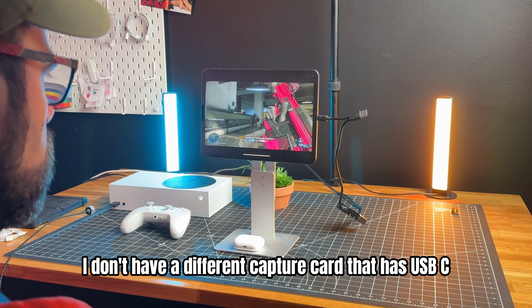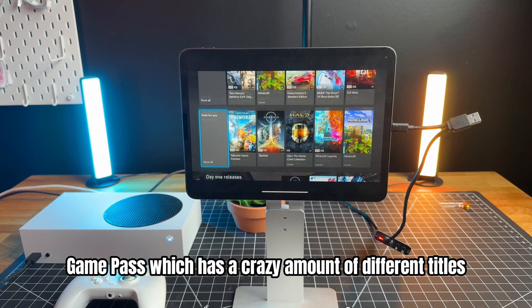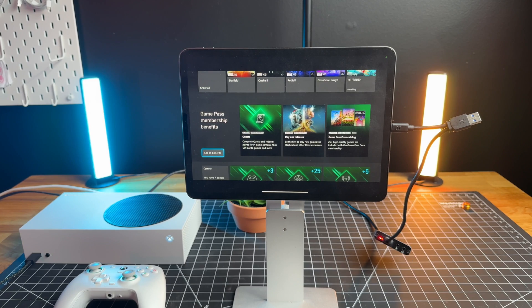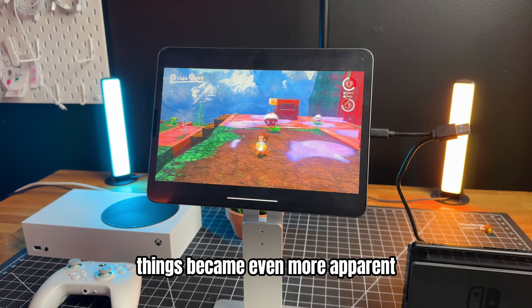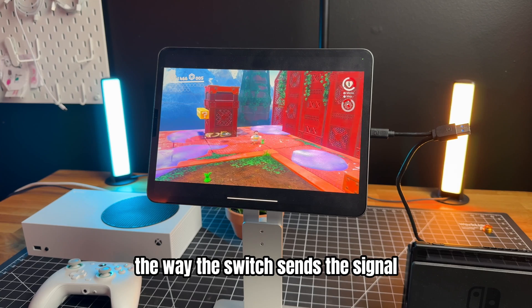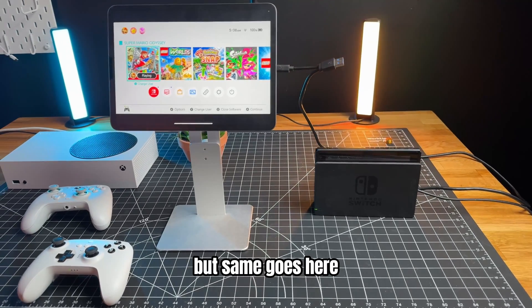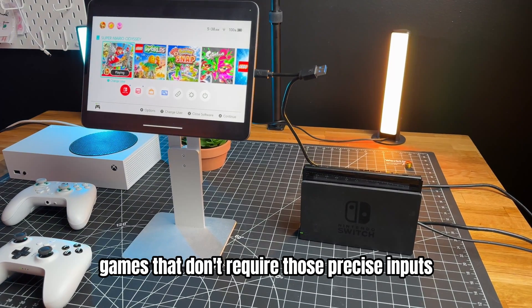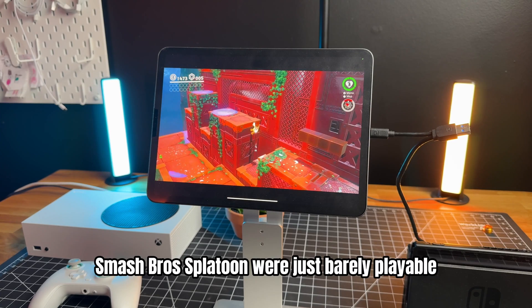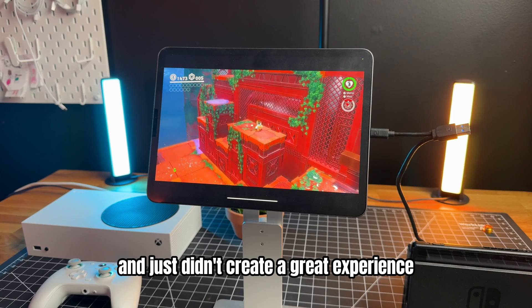I don't have a different USB-C capture card to test with. I tried a few different game titles from Xbox Game Pass, which has a huge amount of titles and is the main reason I bought the Series S. With the Nintendo Switch, the lag became even more noticeable — it may be related to how the Switch sends its signal. I used the official Nintendo dock. Games like Mario Galaxy and Zelda I played and enjoyed, but Smash Bros and Splatoon were barely playable, as they require quick reflexes and just didn't create a great experience.